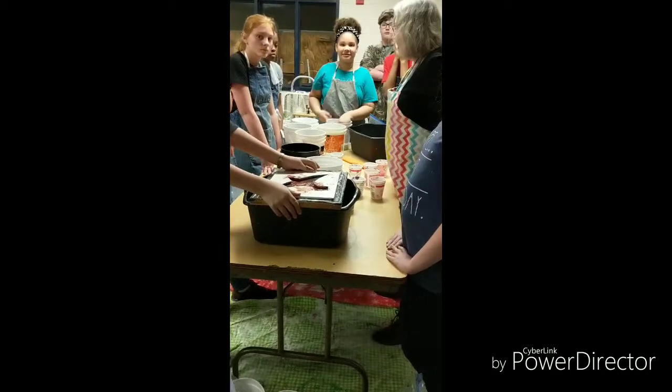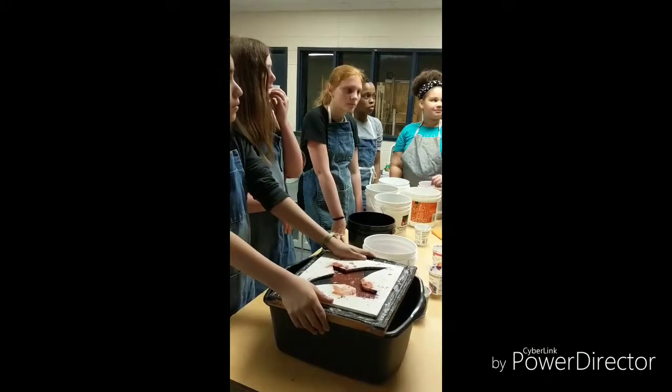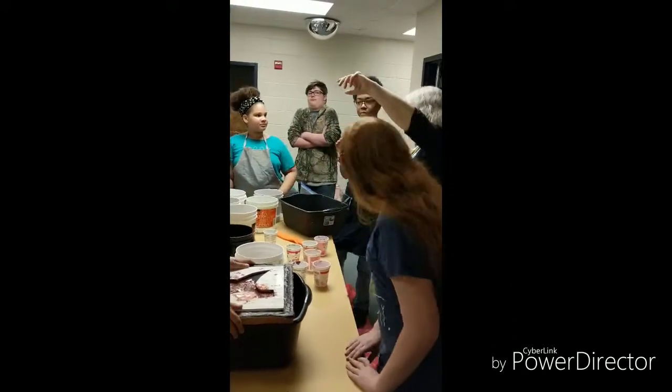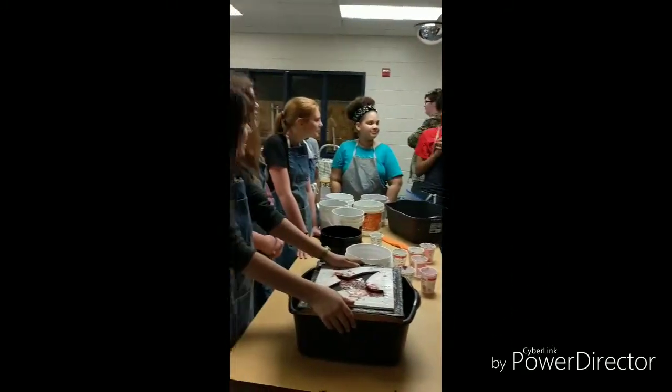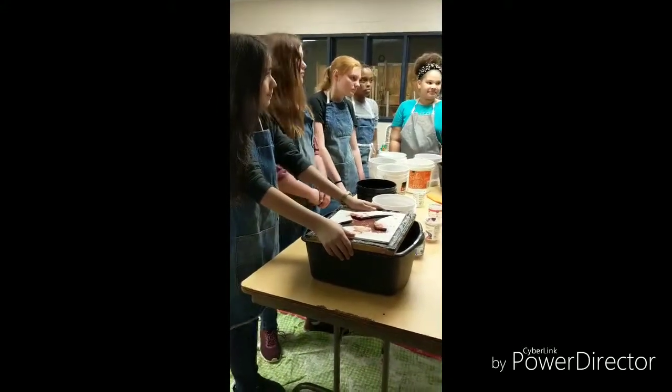Think back to when you were with Ms. Fields. What are primaries? Red and yellow and orange. Blue. It takes two primaries to make a secondary.